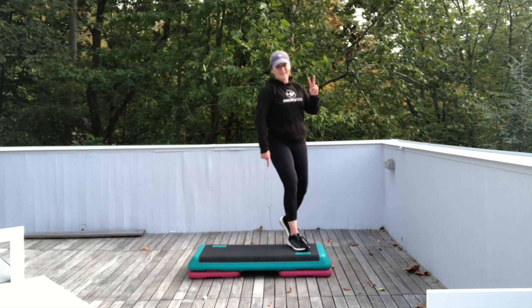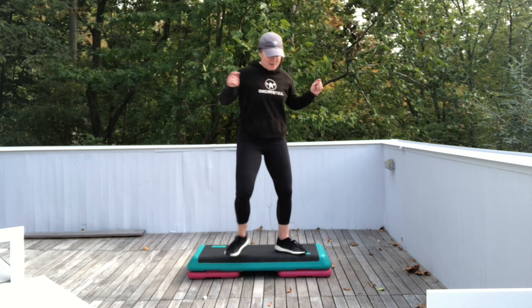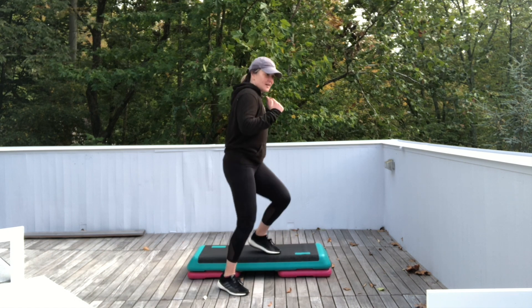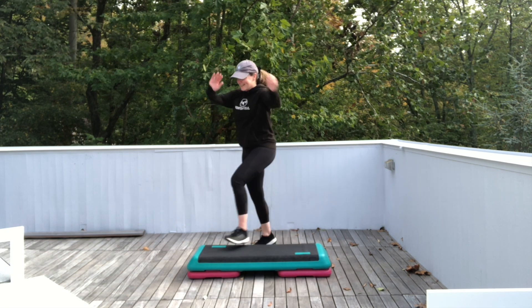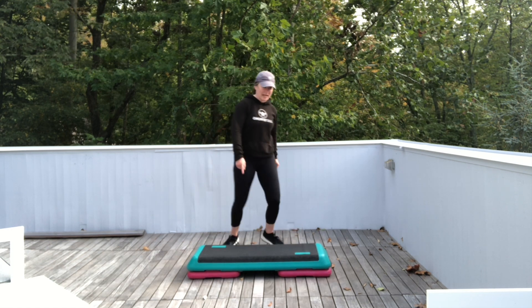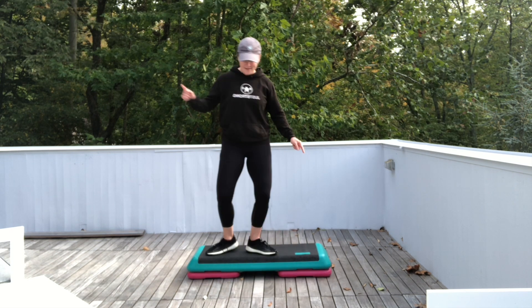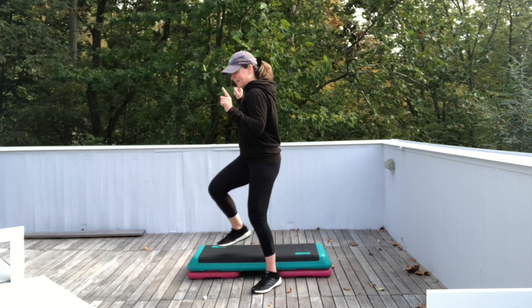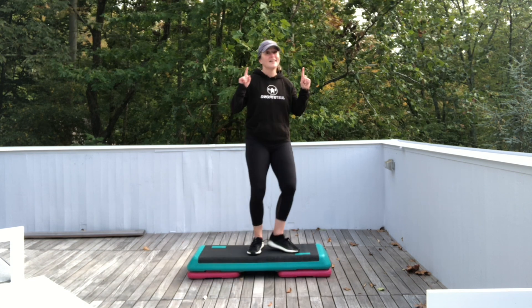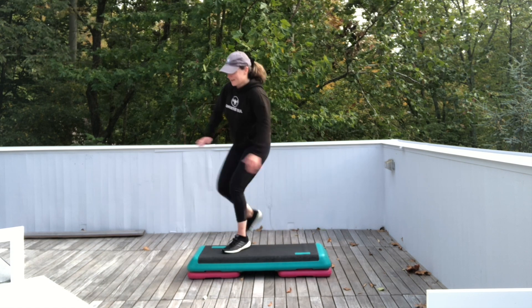Let's do it again. Test the water front. Right. Left. Right. Exit. Single knees. One more time. Ready? Test the water four times in front. Touch. Two. Three. One more. Exit. Single knees. Single knee. Now repeater knee for three, and we're gonna do the other side.